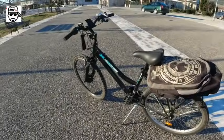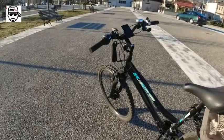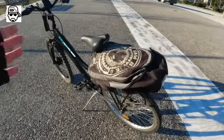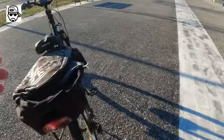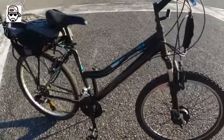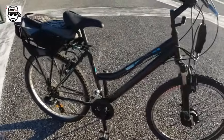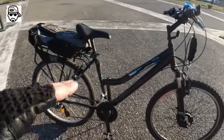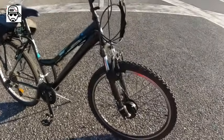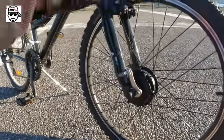Hey guys, what's up, Jimmy here. I hope you're all doing great. Your question is: should I buy a ready electric bike or do it myself? I'm going to share my experience from the last seven, eight months with this DIY. I bought this bike close to 300 bucks — it's got front suspension, it's a unisex medium frame, 26-inch wheels, and a hub motor on the front.